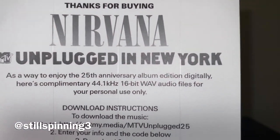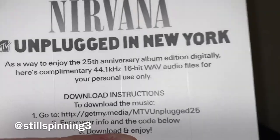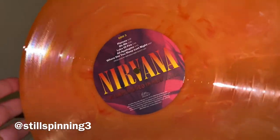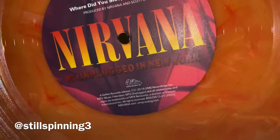You can see the code on the download card — they're even giving you wave files. That's another thing: they've been really good about even on the digital downloads giving you high quality files versus just standard MP3s.